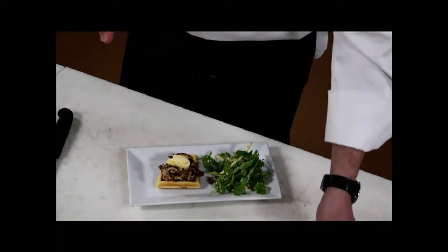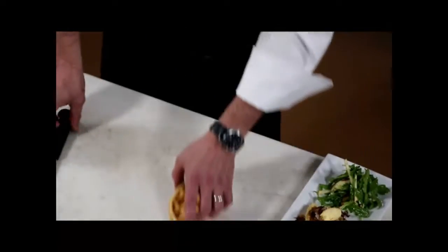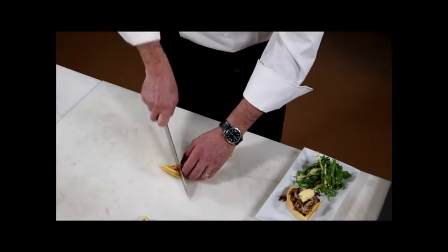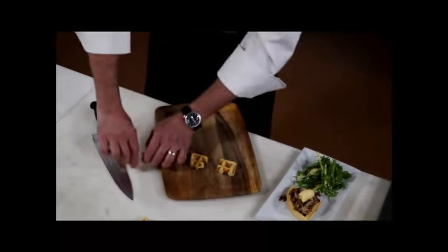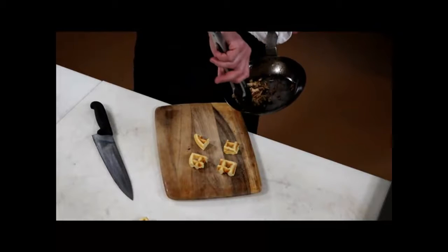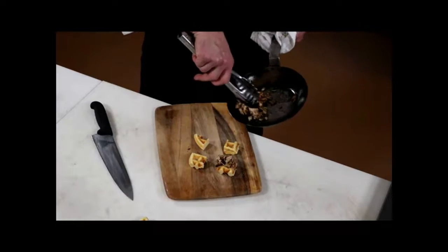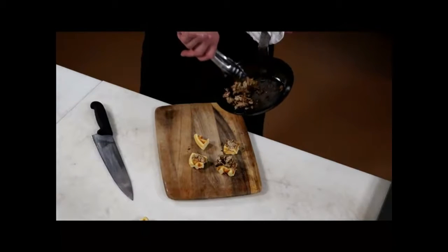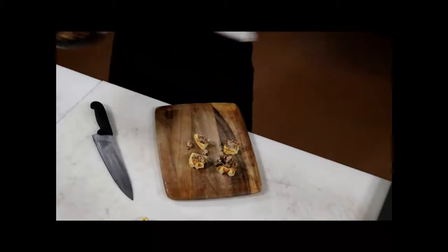I'm just going to show you a different variation. A lot of people love this at the restaurant, and an easy way to do it at home when you're having friends over is to do an appetizer party. Make your waffles, but instead of serving a plate to each person, we make little bite-size portions with pulled chicken on top. You can really wow your guests with little chicken and waffle bites.